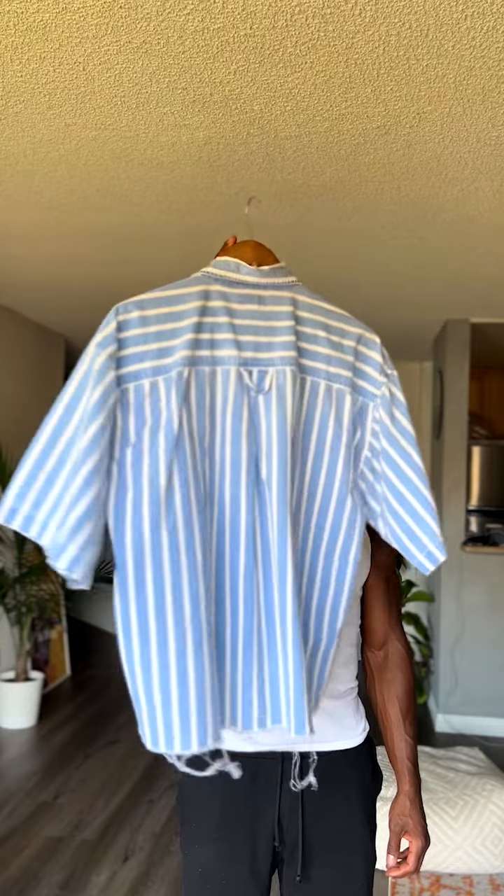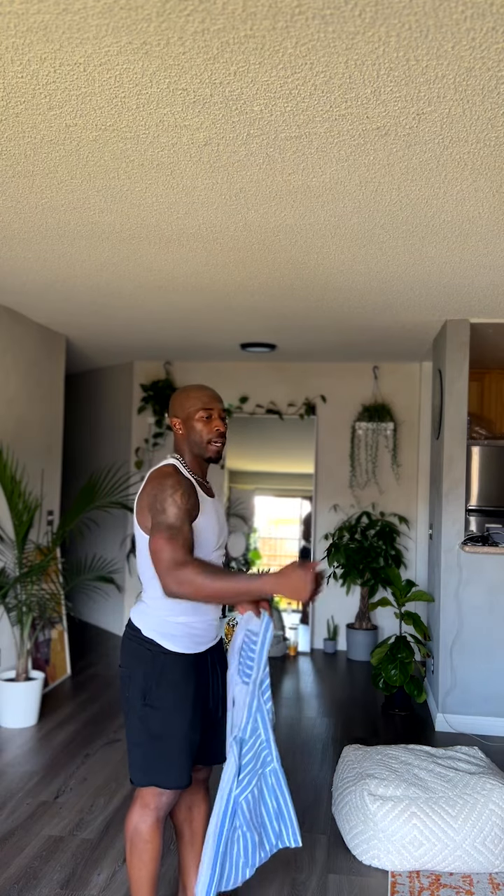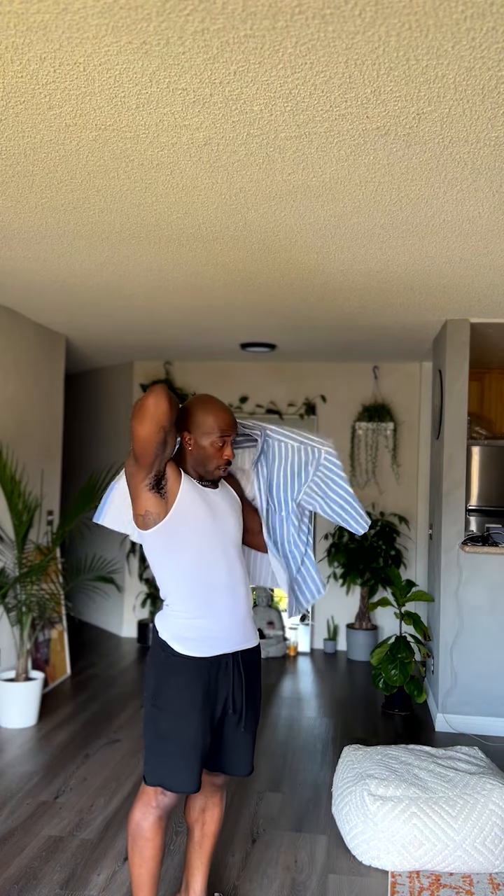I washed the shirt and pressed it, so you can see the distress is a little bit better now. I just have to style it — I'll probably do that in another video, so stay tuned for the actual style video on this shirt. But this is how you make a cropped button up.